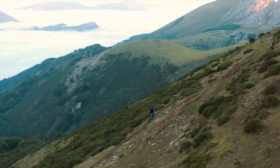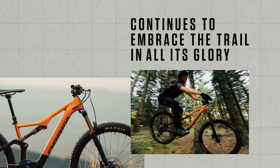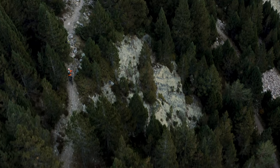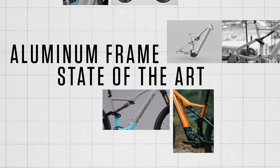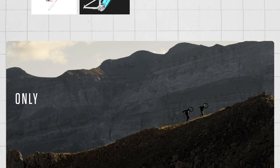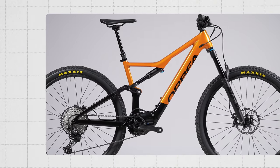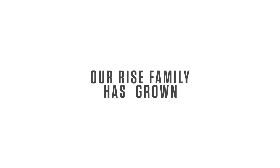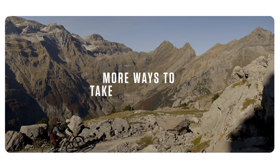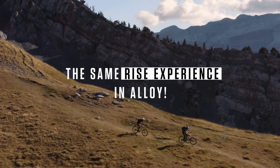Our journey has led us here. We've created another RISE machine that continues to embrace the trail in all its glory. The RISE Hydro, with its highly advanced aluminum frame and state-of-the-art 540-Wh battery, only weighs 1.5 kilos more than its RISE carbon equivalent at a significantly more attractive price point. Our RISE family has grown to offer riders more ways to take on new trails. The same RISE experience in Alloy.